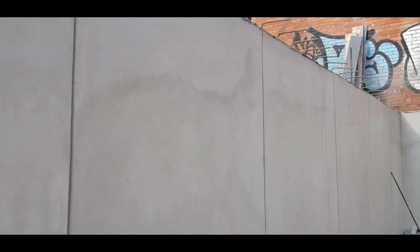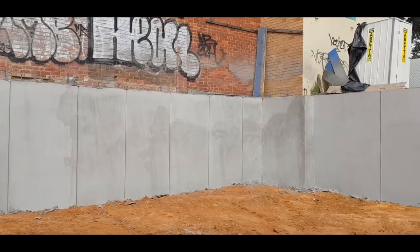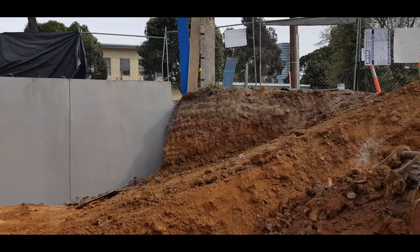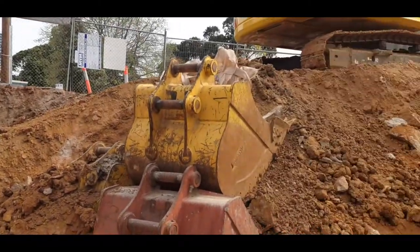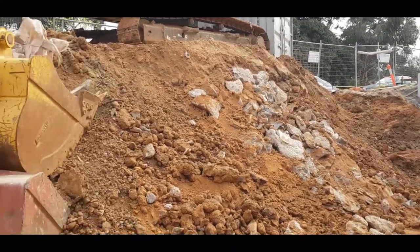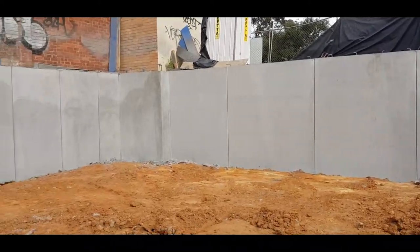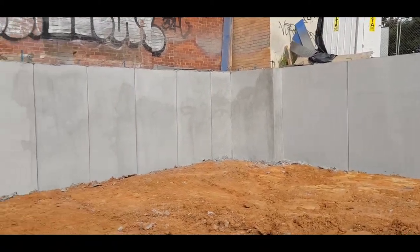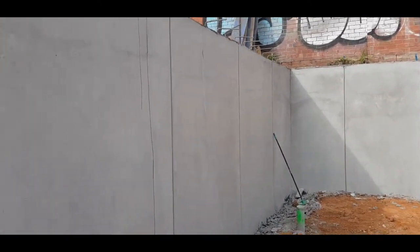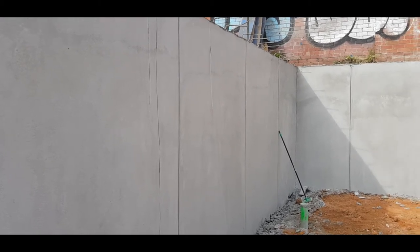It looks nice and smooth — no other work has to be done with it. It doesn't have to be painted or touched up; it's pretty much the finished product for your garage. The next stage now will be to remove this last amount of dirt and then start putting in all our subfloor drains and pumps, which will pick up any water that's lower than the street. Then the basement concrete will be poured and the basement will be complete — we'll be giving an update in the next week or so, thank you.